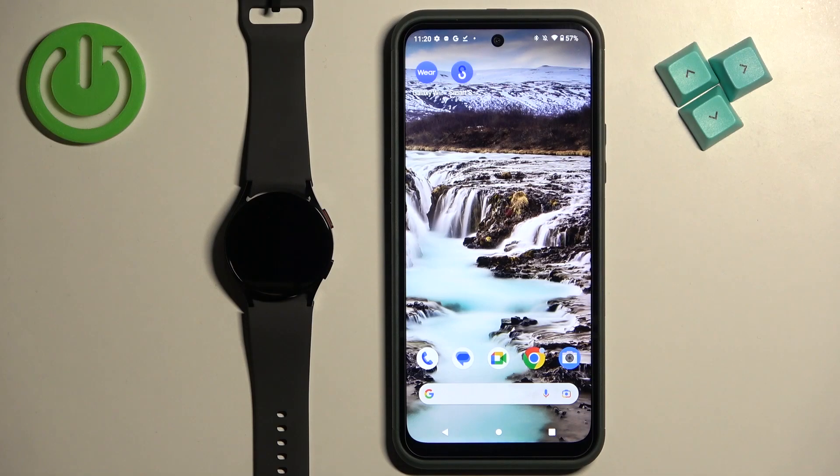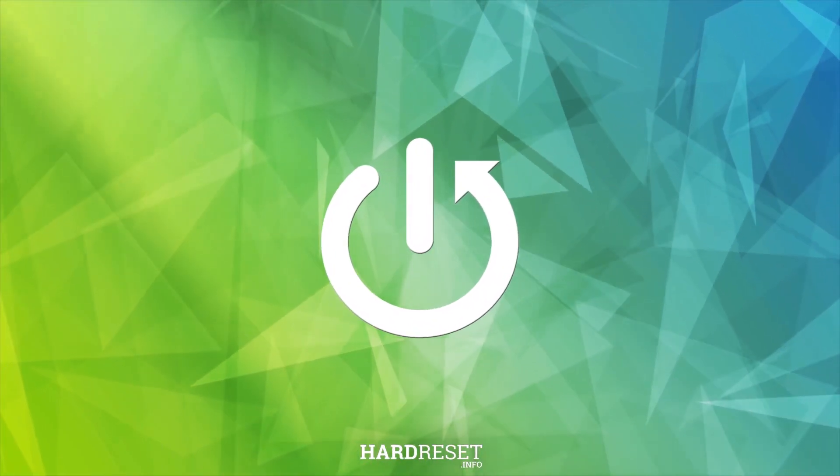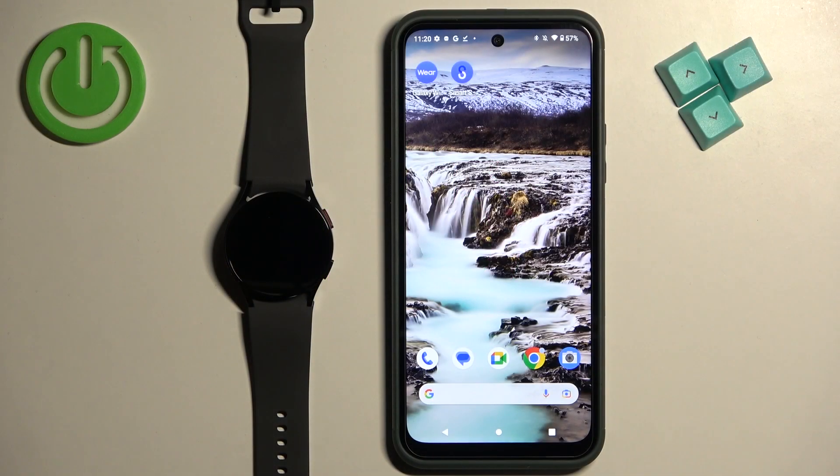Welcome. In front of me I have the Samsung Galaxy Watch 6, and I'm going to show you how to factory reset this watch by using the phone application.